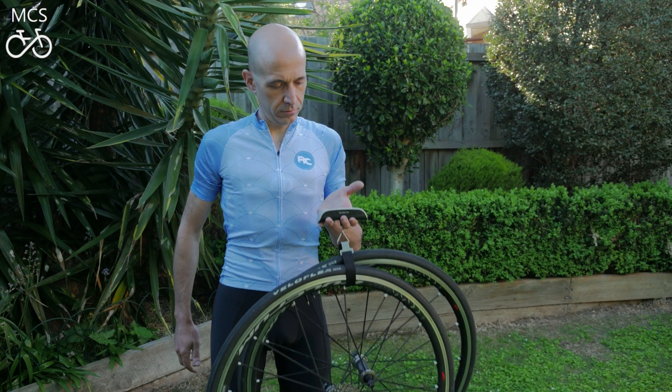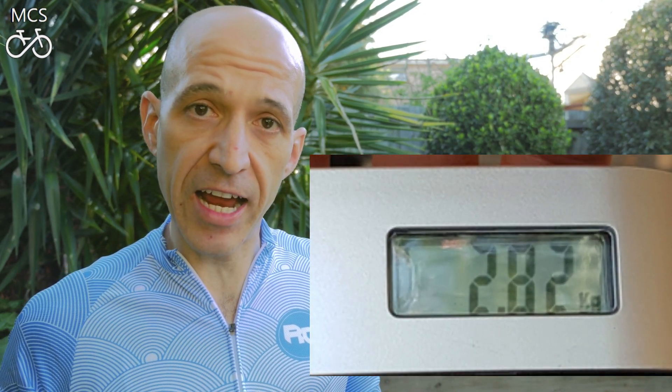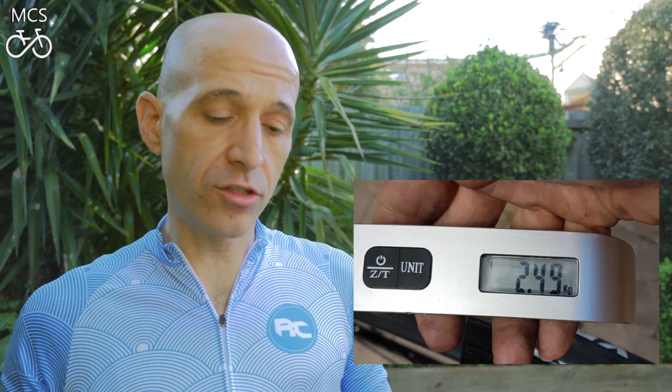Before we hit the road, I've put both wheels on the scales — weighed them complete with tubes, tires, and an Ultegra 11-28 cassette. The Yoleo C60s weigh in at 2,820 grams, and the Fulcrum Racing Zeros come in at 2,490 grams. So the aluminium wheels are off to a cracking start with a 400-odd-gram saving. Enough talk — let's hit the road and let the testing begin.